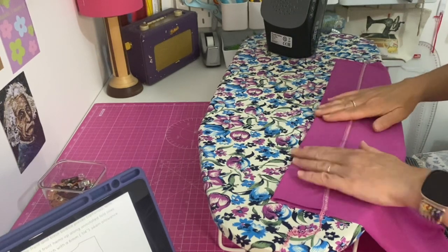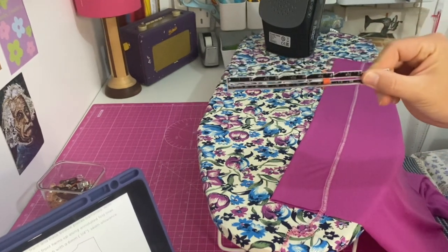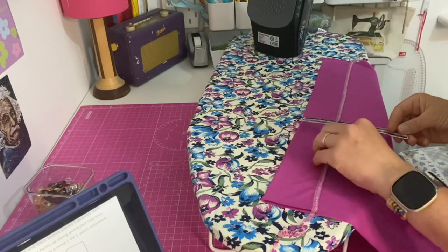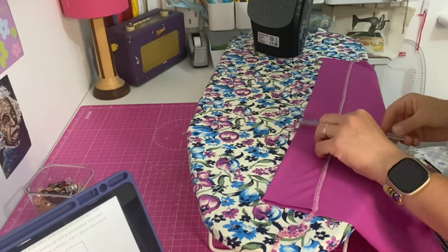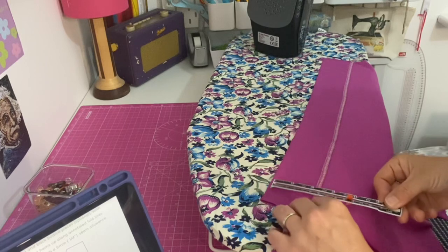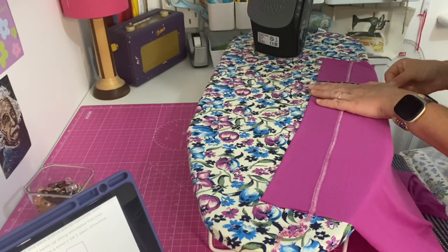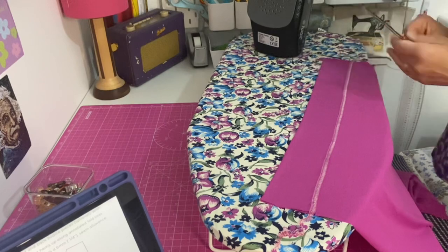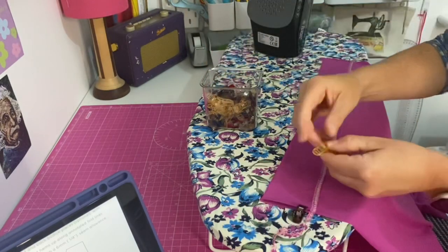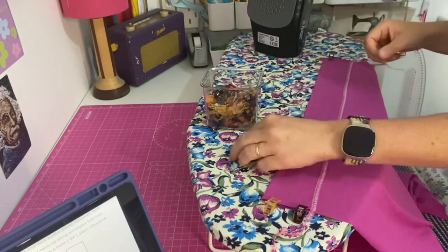I'm just going to quickly measure that and check I've got it all even all the way along using my seam gauge. It's about six and a half centimetres there — that's not quite the same on the other side, maybe my cutting out wasn't very even. I'm going to clip the sides; I quite like using clips instead of pins when working with jersey patterns.